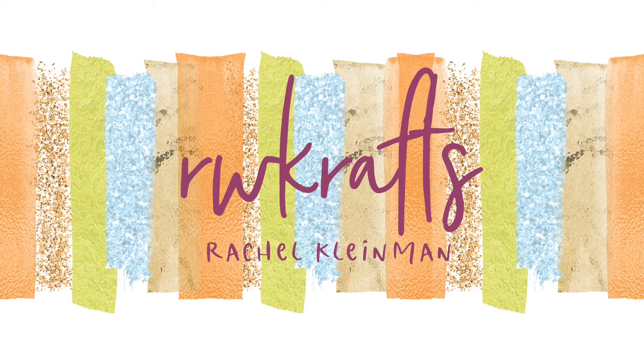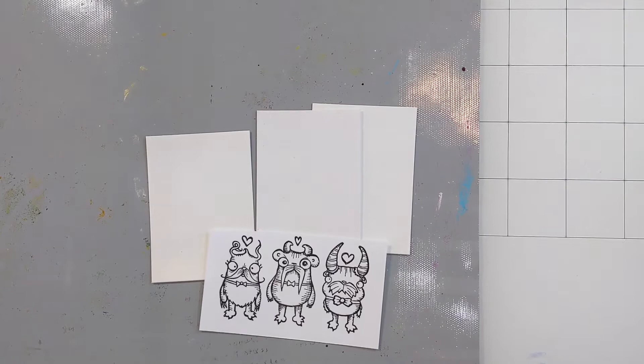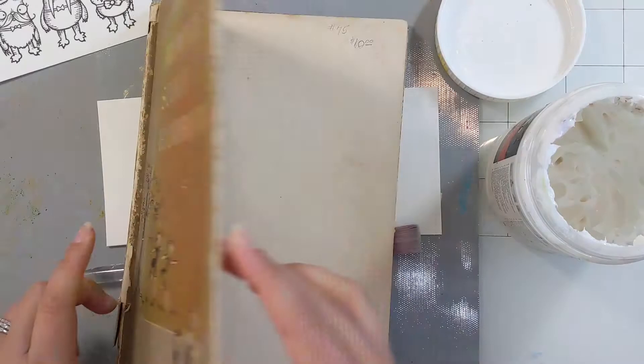Hi everyone, welcome back. It's Rachel Kleiman from rwcrafts.com. Today I will be sharing with you three ATCs that I've created using those smitten mustache monster stamps, but we will get back to them a little later.